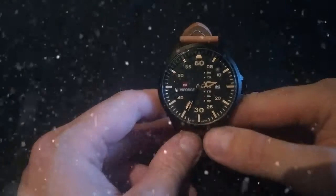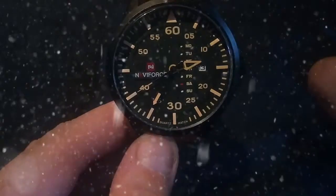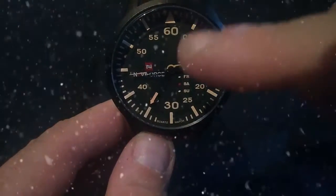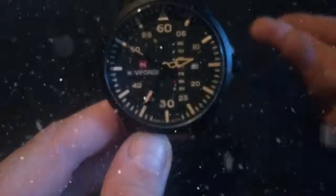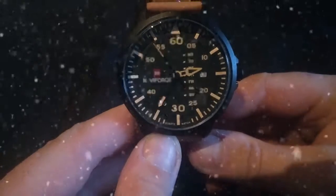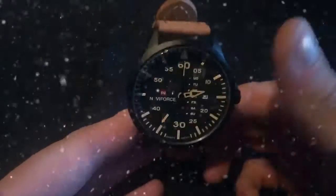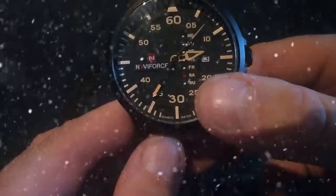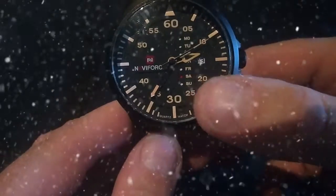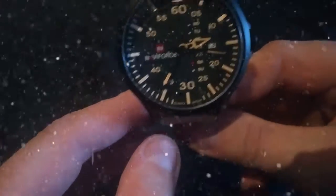This is a Naviforce Pilot Watch. You can see you've got your different function of days, and you've got the date there, which is obviously the 13th. Naviforce is a very small Chinese company, but they are extremely good watches for the price — it's fantastic. It even indicates it's a Saturday highlighted in red. Quite a simple mechanism, but nonetheless a very, very reliable watch. And that's number one.